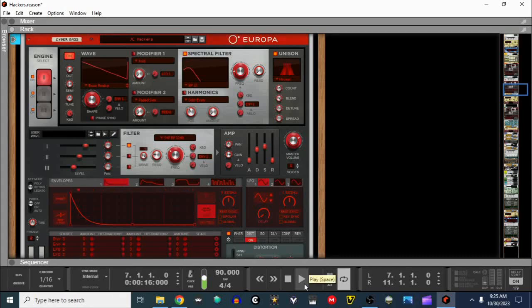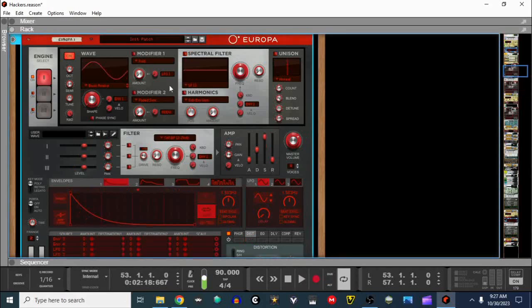Let's make a cyberpunk bass with Europa. This sound is created by layering two sounds together — the first one is super easy.